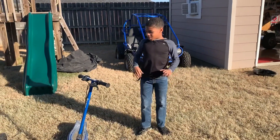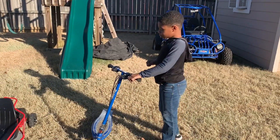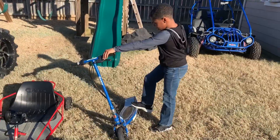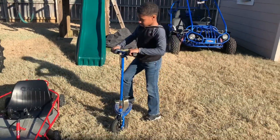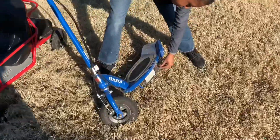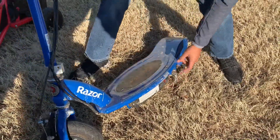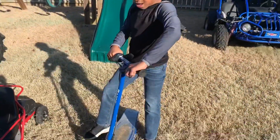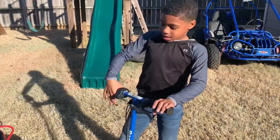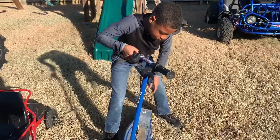I'm back with another video. One thing I love to do is play with all my cool toys. First up we have the electric scooter — you charge it right here, it has a little kickstand right here. Power on. This is the brake if you want to know how to stop, and this is the gas to make it go.